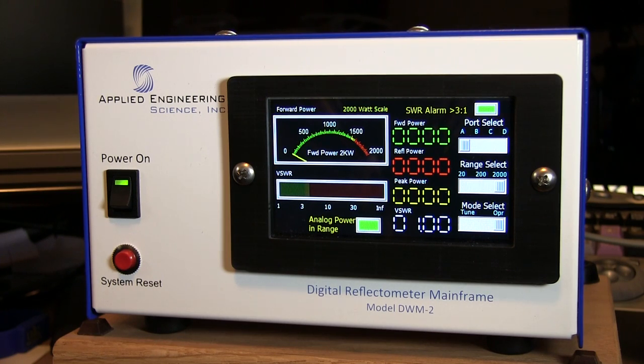This is basically a watt meter. You can see the front panel of the unit right now — you've got a power switch on the left, a system reset, and of course you've got your resistive touchscreen display.